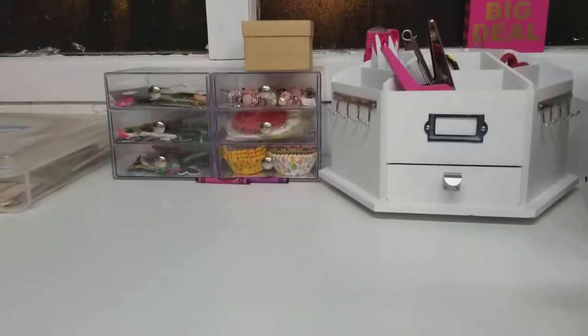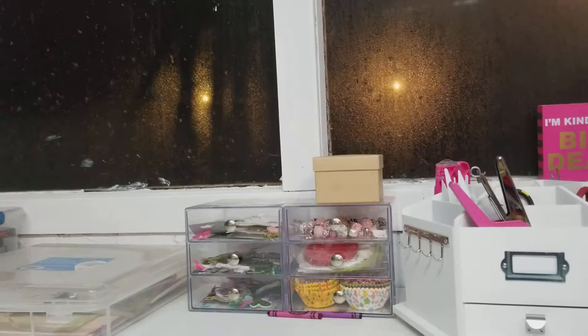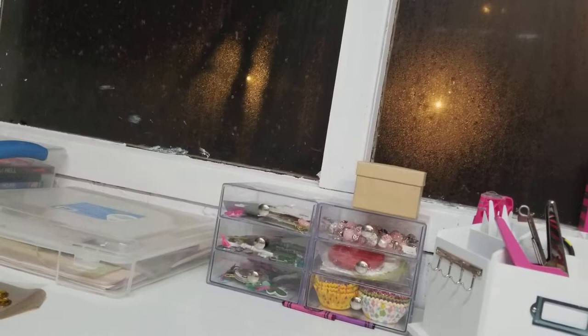Good morning, YouTubers. This is Amers34. I am coming to you with a project share. Look at my windows — that is why I need to try to find a way to keep moisture out, because the moisture is inside. If anybody has any suggestions on what I can do, because I have single pane — I know I need to get double pane windows, I just can't do that yet. If anybody has any suggestions, please leave comments and let me know what you've done.